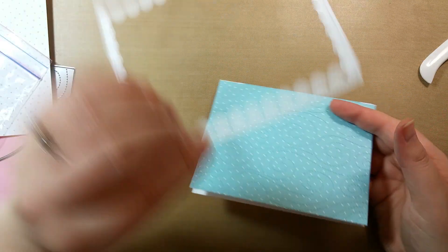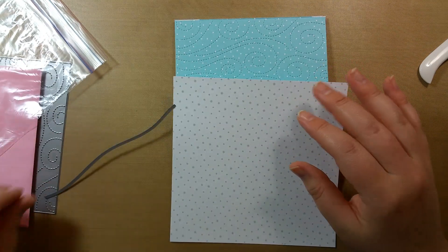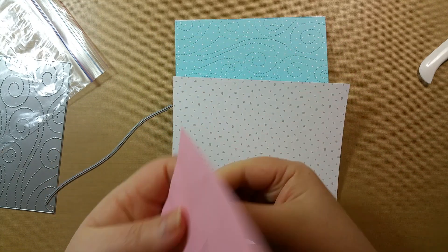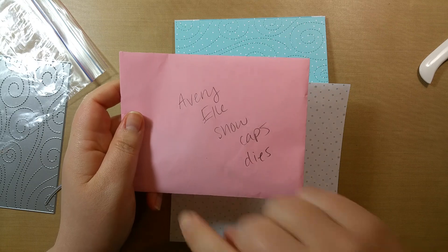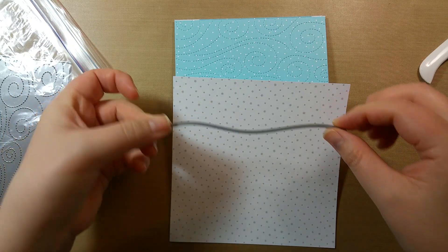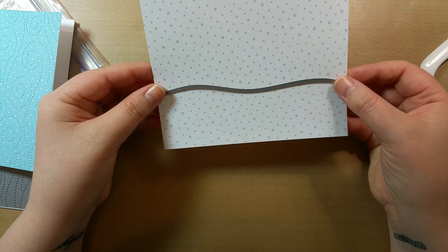That piece will cover up the edges. The snow is going to be on the bottom portion, and I have mountains to put behind it — the Avery Elle snow caps dies. I've had these for at least a few years. These are the only mountain snow cap dies I have; these are pointier ones, but I think they're really cute. This set comes with a piece to do a scene, so I'm just going to decide a height and run it through the Big Shot.